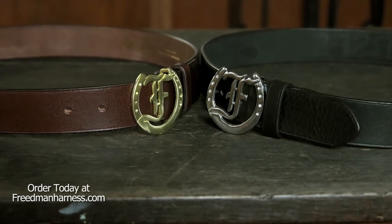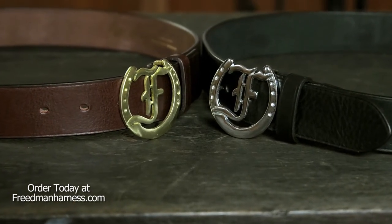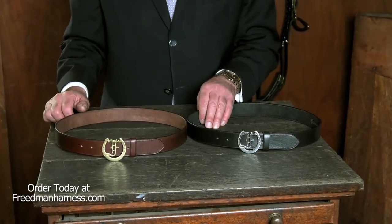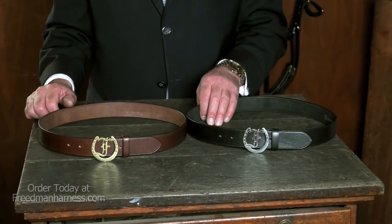It's available in black and in brown. Black comes with our chrome buckle and the brown comes with our solid brass buckle. It's available in sizes 28 to 44. I'm David from Freedman's. Thanks for watching.